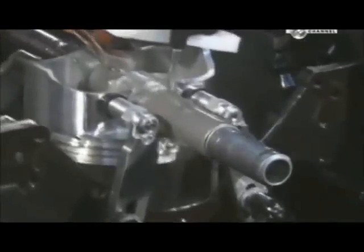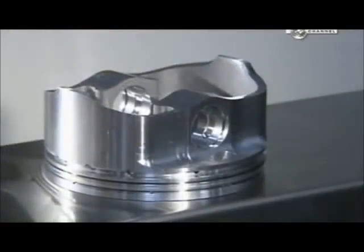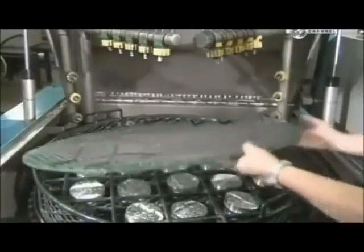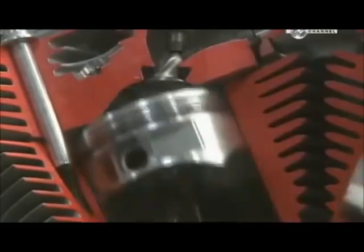This cutting machine shaves off a bit of metal inside the pinhole so the wrist pin will fit snugly inside. Once the cutting is complete, high-pressure jets spray the pistons with hot deionised water, removing all traces of lubricant and oil. After a blow-dry with an air gun, these pistons are ready to go through their ups and downs.